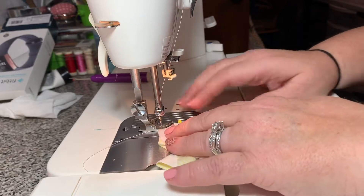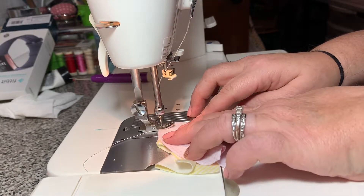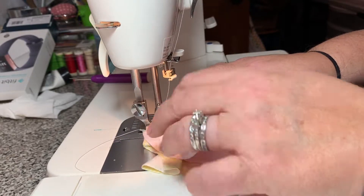Always sew the concave apple core on top — that's going to be all the time — because you need to watch where that puckering is.